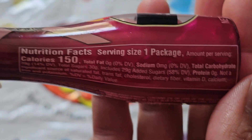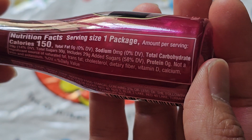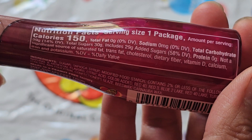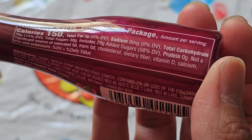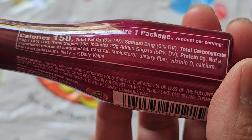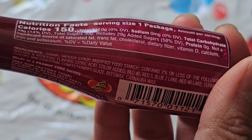Nutrition facts: one package per serving, 150 calories, 39 grams of carbs, 14 sugars — 30 grams — which includes 29 grams added sugars, 58%. Wow, that's a lot of sugar. It doesn't really have any other vitamins or minerals.